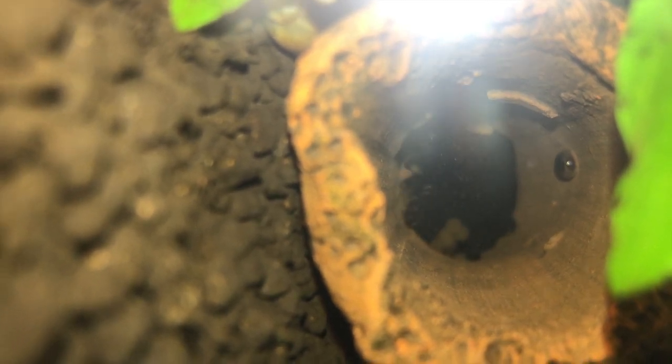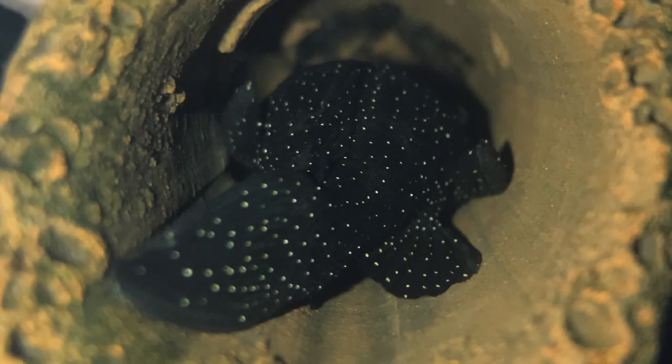The male will lure the female into the cave and trap her until she lays the eggs. The female will lay 50 to 100 eggs and the male will fertilize them. The female will leave and the male will then continue to fan and look after the eggs for about two weeks until the baby bristlenose are ready to leave.